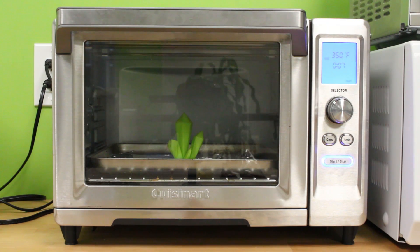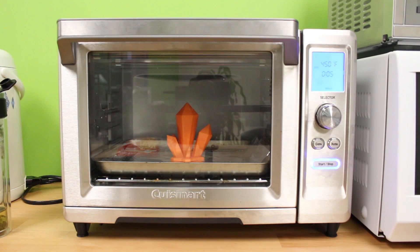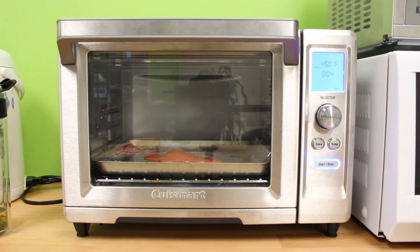350°F for 8 minutes. I can actually see the PLA melting, but wait — no! My gem is just actually dissolving. And here are some failed attempts at 450°F for 5 minutes. I just completely dissolved my PLA print.